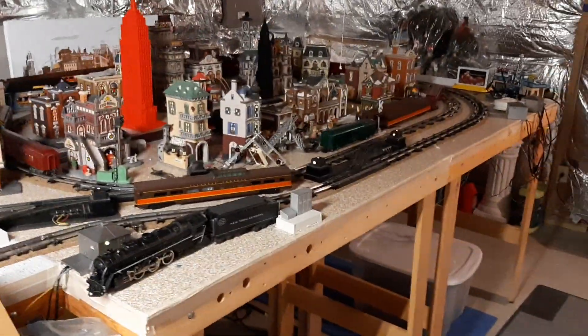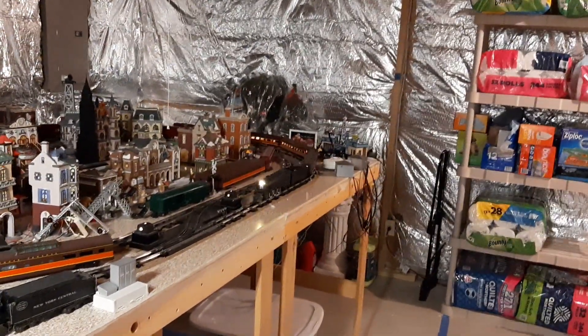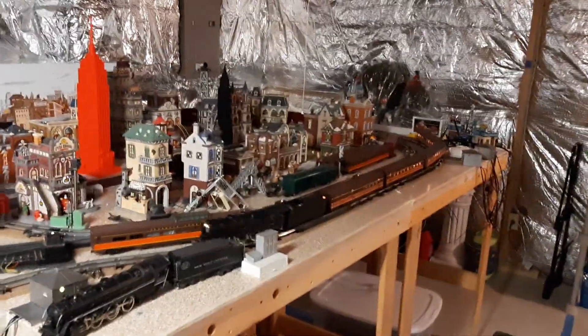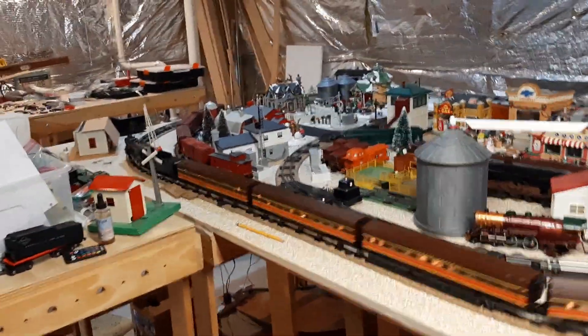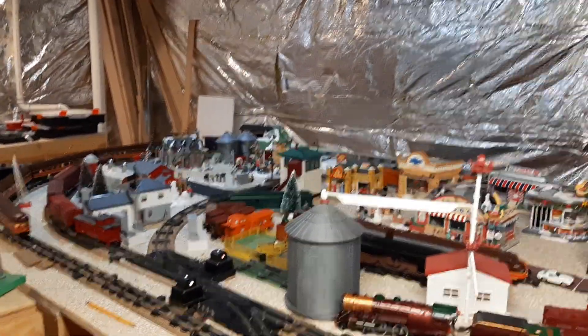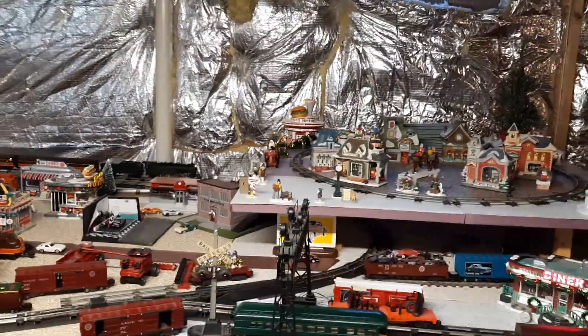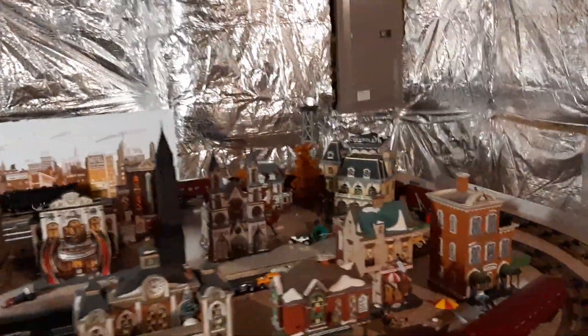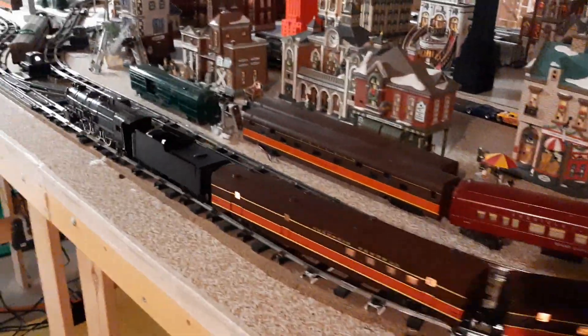The heat sinks I think are working. I've seen some tenders that had a scoop at the bottom — you could lower it and it would go over water and scoop water up into the tank on the fly. I'm going to try to add a scoop like that under the tender, but in my case I'm going to have it down permanently, scooping up air and bringing fresh air into the center of the tender to try to cool those PC boards.